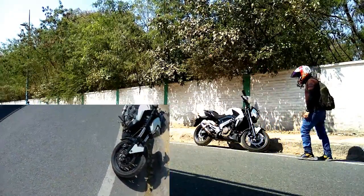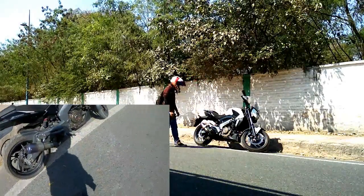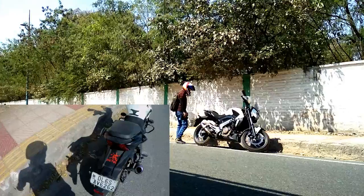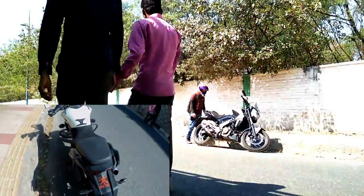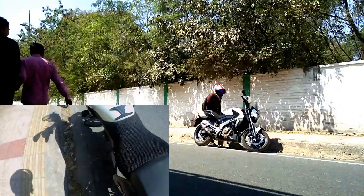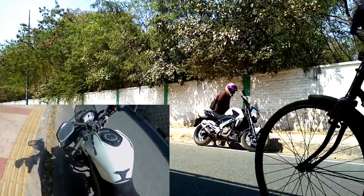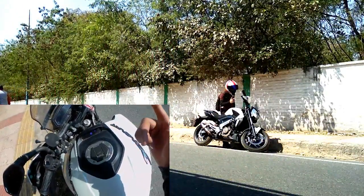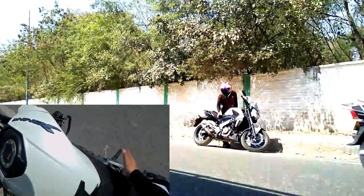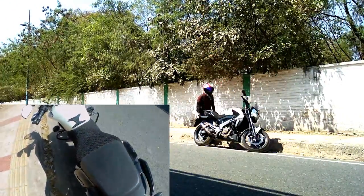I'm not sure if this is a big deal for you, but I was actually not expecting this bike to start in just one switch. I didn't even have to press the button for long — it just started in a touch. That's awesome! I don't want to rev this bike right now because it's a completely cold engine; I want the engine to heat up first.